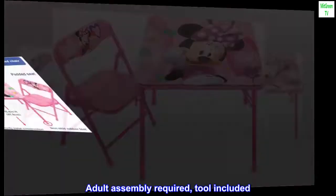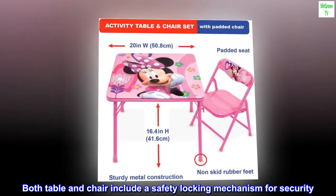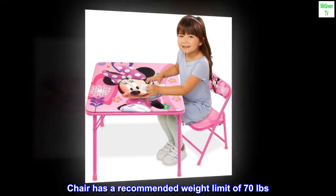Adult assembly required, tool included. Both table and chair include a safety locking mechanism for security. Chair has a recommended weight limit of 70 pounds.